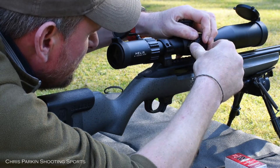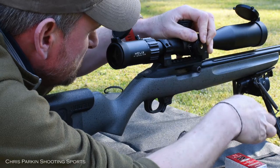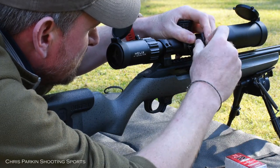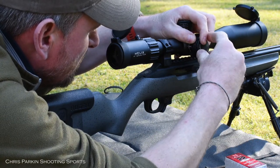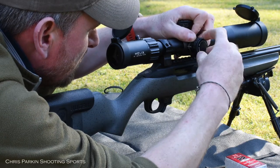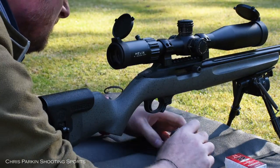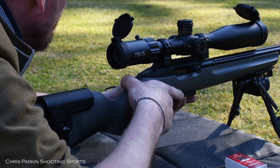Magnification range is 4-16x, tube diameter is 30mm, objective lens diameter is 44mm, and the exit pupil goes from 13.5mm to 3.3mm. Eye relief is 3.7 inches or 94mm, and field of view at 100m is 8.8 to 2.2 metres.